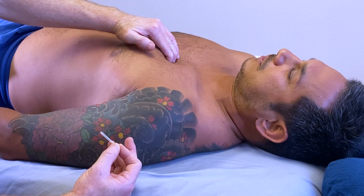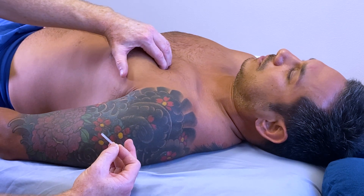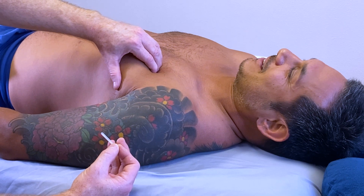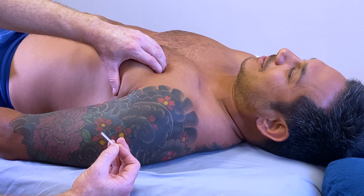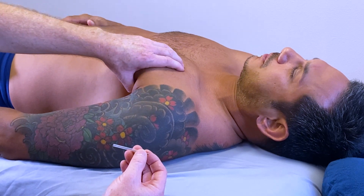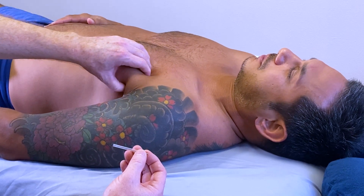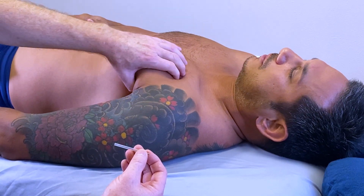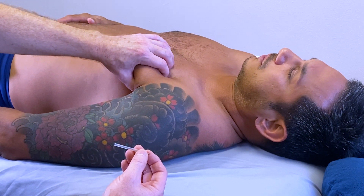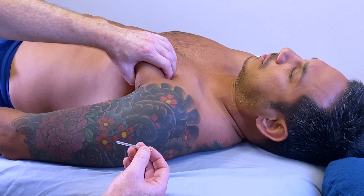Now I am palpating the sternal head starting from the sternum and noting a local twitch with palpation. This layer has a notable palpable band. An easy way to needle the pectoralis major is to grasp and lift the tissue away from the underlying ribcage. While grasping, you should feel the plane the ribcage makes. You then find the taut band and place your two fingers around it.